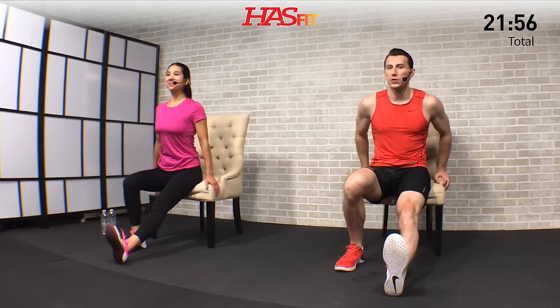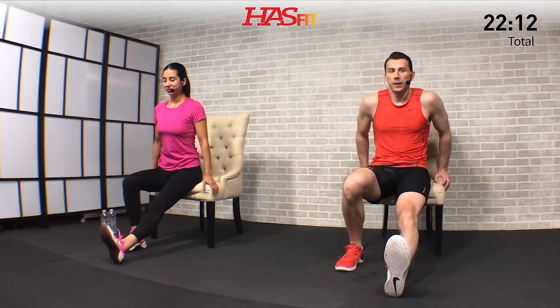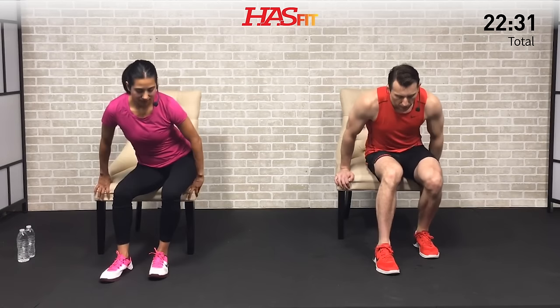Calf stretch on this side now — pull those toes back and hold. Nice big deep breaths. Now is a good time to take a moment to be proud of what you've achieved today. If being fit were easy, everybody would be doing it — it wouldn't be so special. Give yourself a pat on the back for getting it done. No matter what happens for the rest of the day, you can feel proud of accomplishing this. Hold for two, one, and zero — let that calf shake loose.